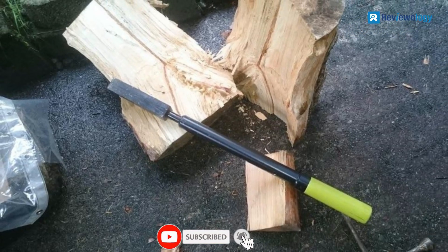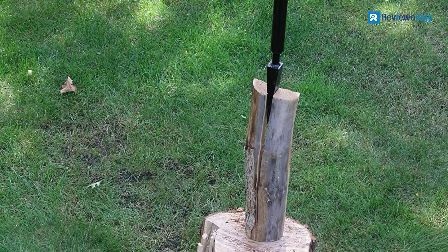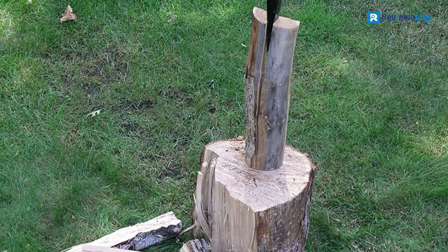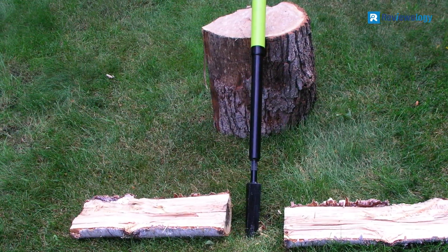Thanks to the design of this slide hammer, there's no limit on the diameter and length of logs you can split with it. The wedge does need to be sharpened to work effectively, although it is easy to do so with a metal file if you have a particularly stubborn log to split. TimberTough offers a one-year warranty on the splitter.